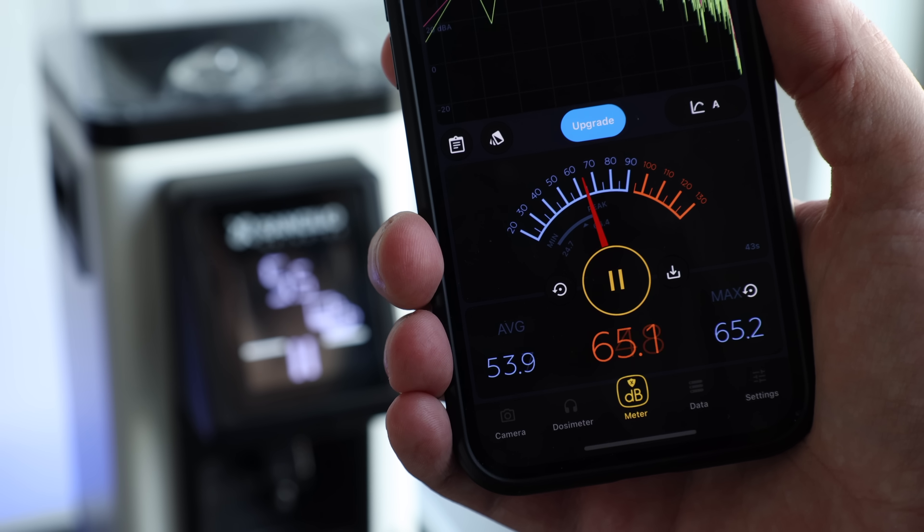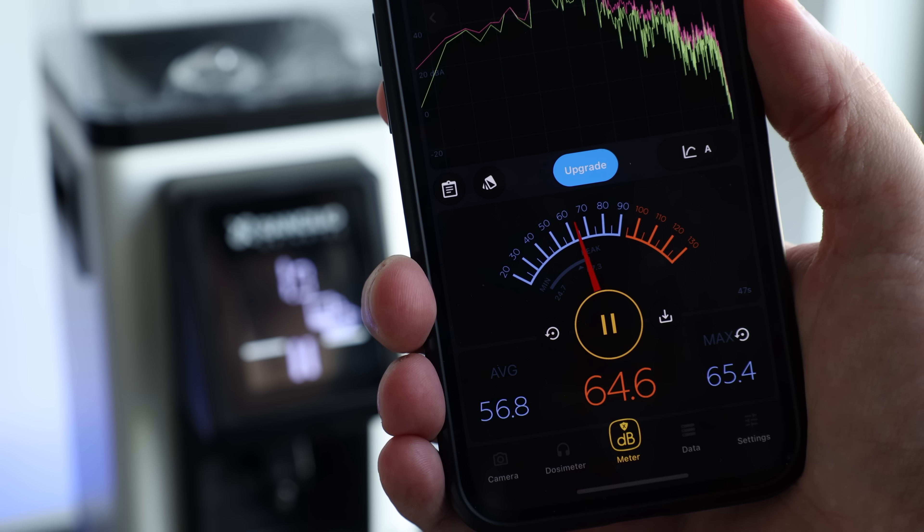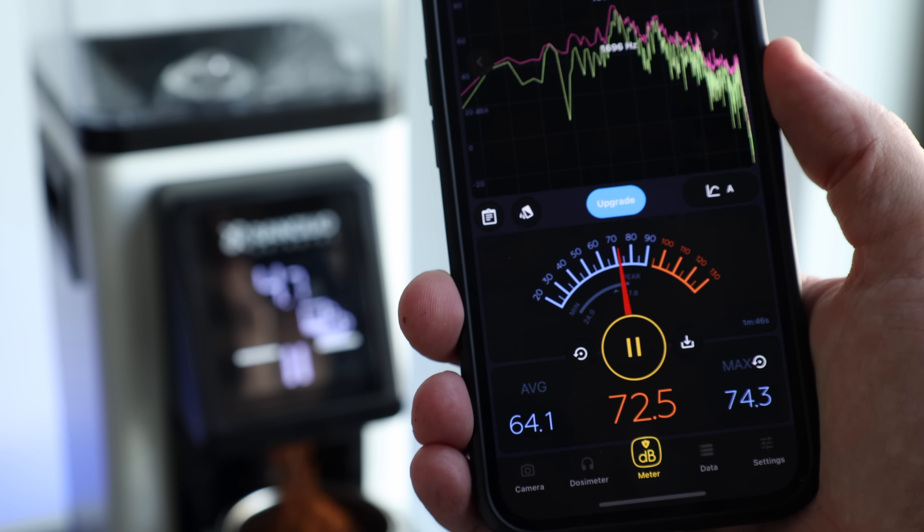Another one of the main marketing points for the Stile is its quieter operation, but I think quieter can be subjective. With just the motor running, it sits at a relatively subtle mid-60dB. And when you add coffee to it, it jumps up to a reasonable low to mid-70s.